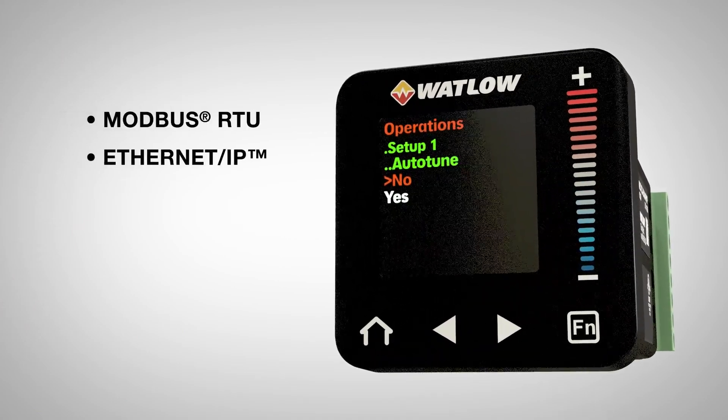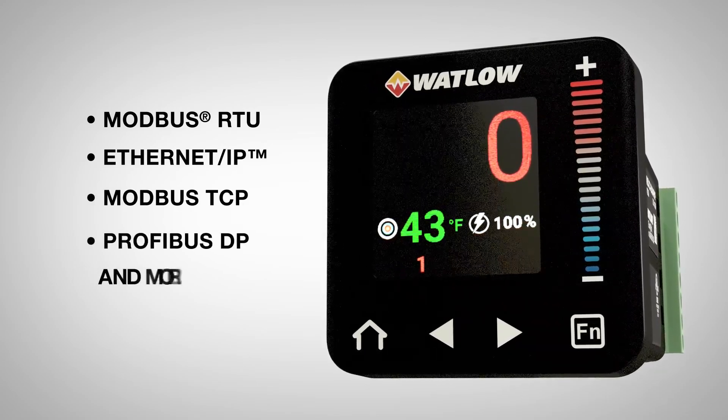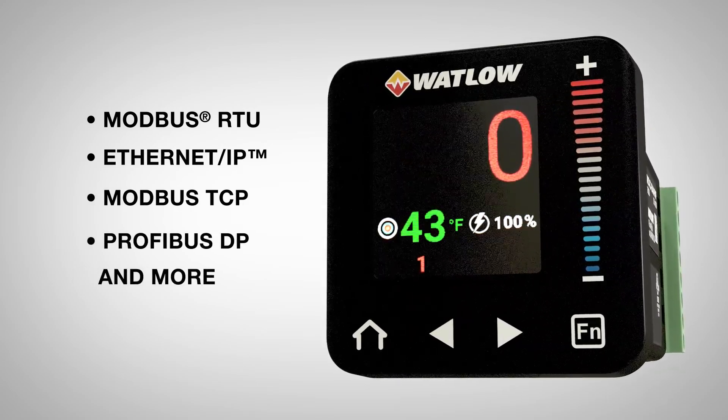Ethernet IP, Modbus TCP, Profibus DP, and most other common protocols.